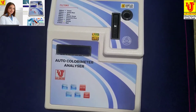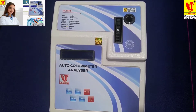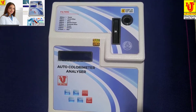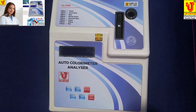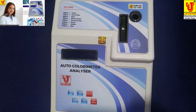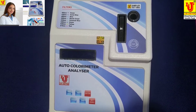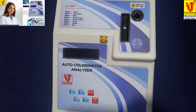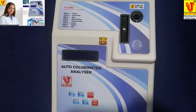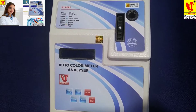Lab Junction microprocessor colorimeter, model LJ-1313, also known as the auto colorimeter analyzer. This colorimeter has facilities for absorbance, optical density, percentage transmission, and concentration. It has eight filters.